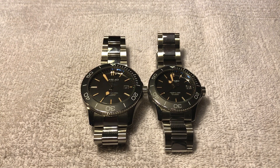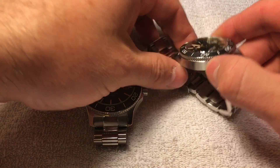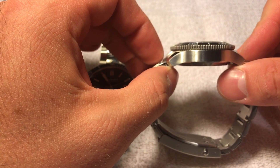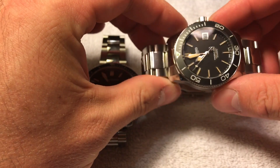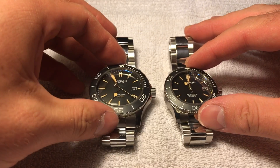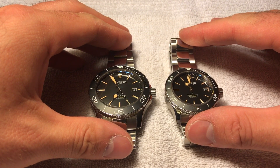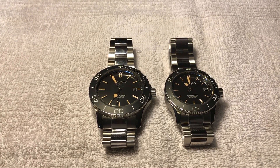My conclusion is the height. This is a 600 meter diver, and the 38 millimeter model is just a hair under 13 millimeters tall. I feel like the height versus the width just looks disproportional, especially on the wrist. I think if you had a smaller wrist — a six and a half, a six inch, something like that — it would look great.